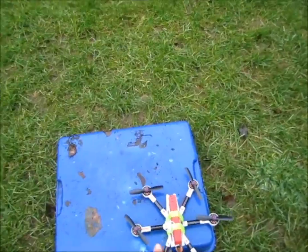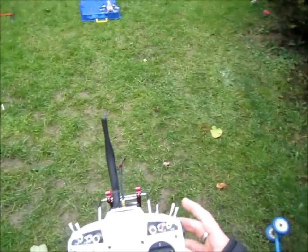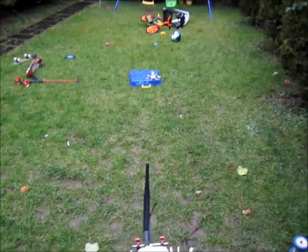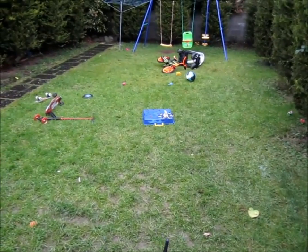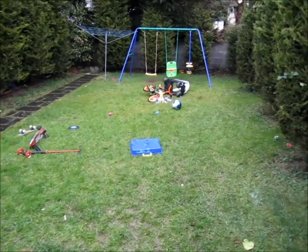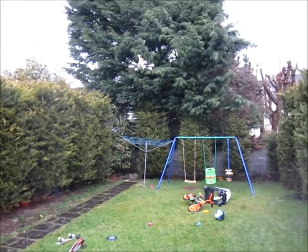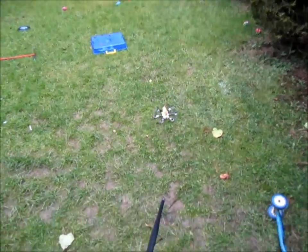Drizzling. Everything is all over the place here — the satin PIDs, throws, everything — it was left from the previous Hex. So I don't know what to expect now. Level mode on. I need to adjust the throw a bit.